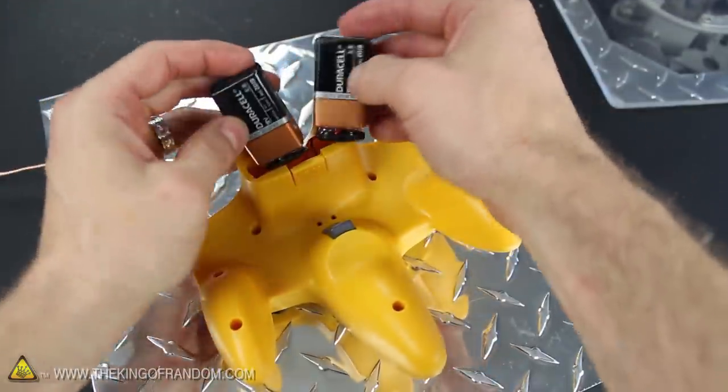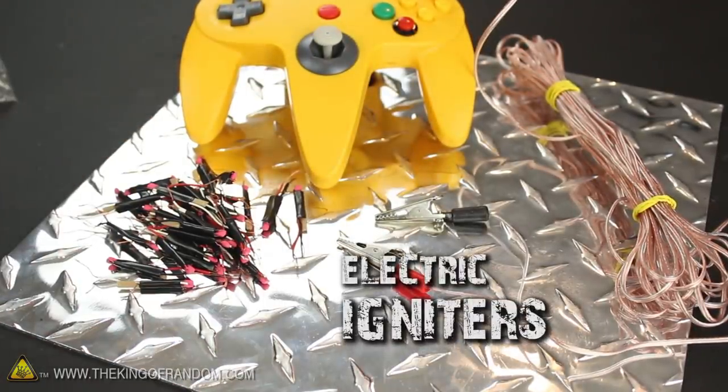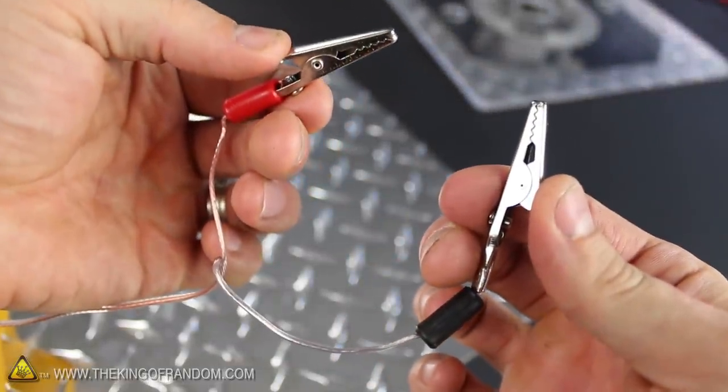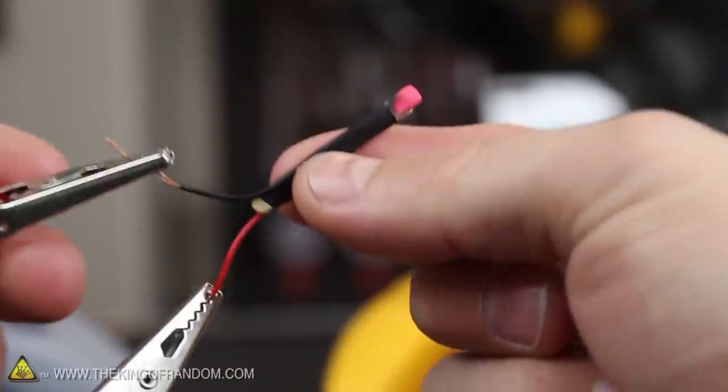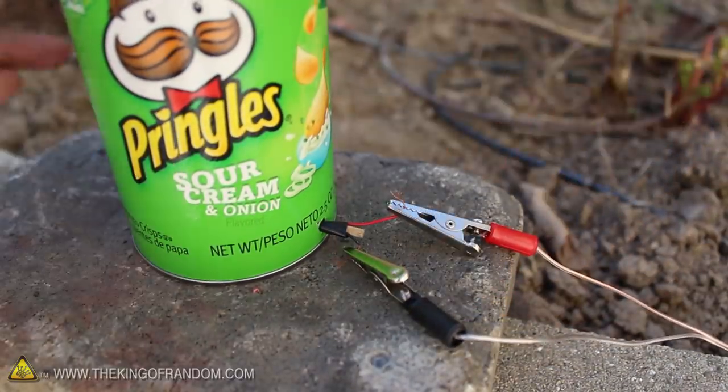I hooked up two 9-volt batteries and pushed them into place, then gathered up a handful of my homemade rocket igniters, which you can learn how to make in another project video. Just for convenience, I attached alligator clips on the ends of each wire so the leads will bite onto the igniters. This way we can hook up and even change igniters within a matter of seconds.